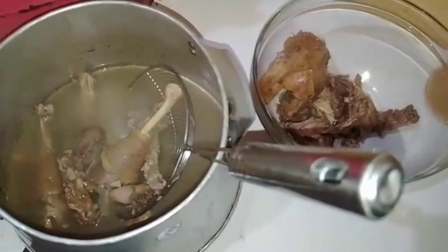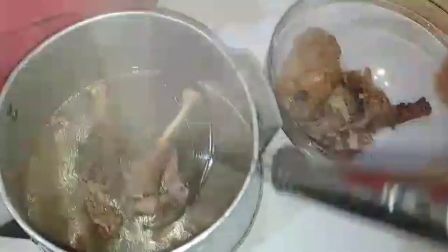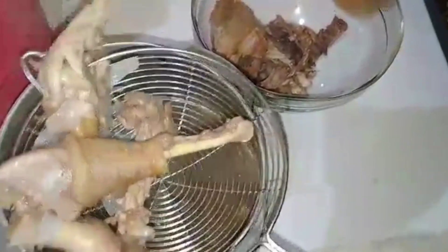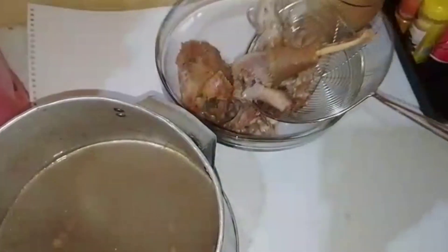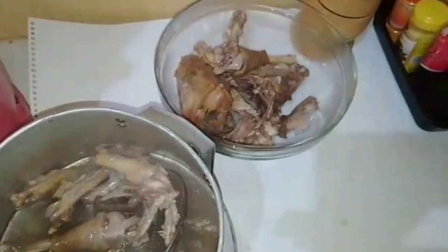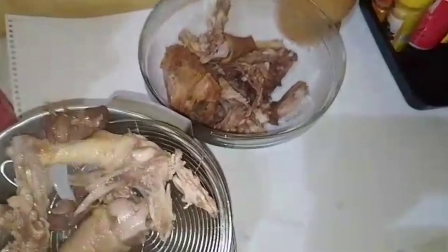By now my stew is ready and I'll sieve the meat — remove the meat from the soup — so I can start preparing dinner as I enjoy my stew. If you love chicken stew or chicken soup that is boiled soup like me, comment down below and let me know.